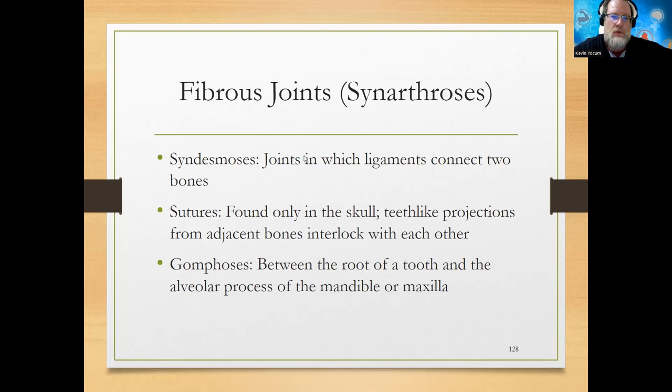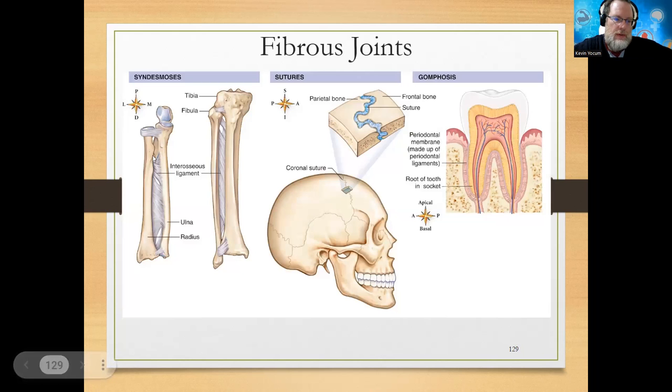Three specific fibrous joints: one is called syndesmosis, seen between the ulna and radius, and the tibia and fibula - also known as an interosseous ligament. Joints oftentimes involve ligaments because a ligament brings one bone and another bone together, providing stability. Then sutures of the skull, and a gomphosis - that's the joint of your teeth meeting your mandible or maxilla. So we have a syndesmosis, suture lines with lots of fibers, and a gomphosis where teeth meet the mandible or maxilla.